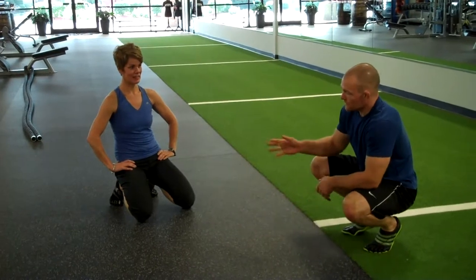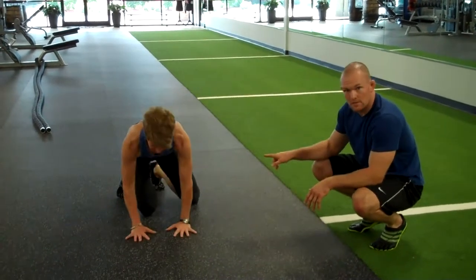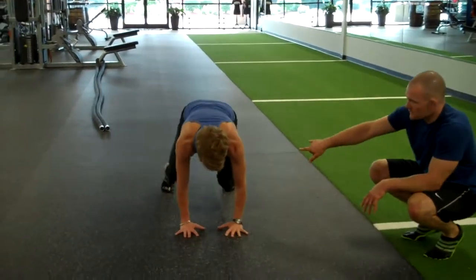This is a break dancer. We're going to start off on our hands and back on our toes, with a slight bend in the knees.